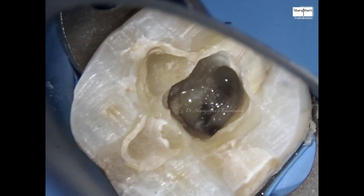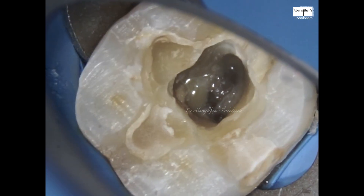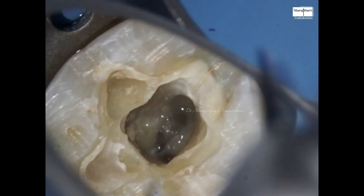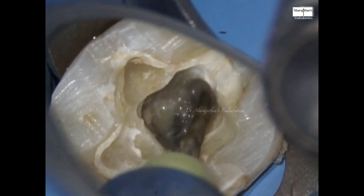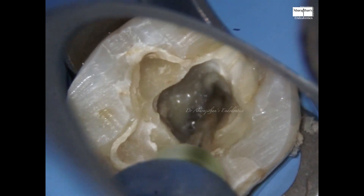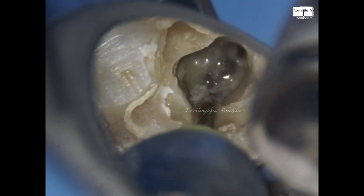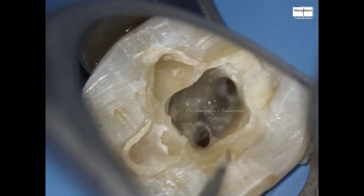We wipe the file to clear the flutes, then go to the next canal — the distal canal — not overdoing it, just brushing in the coronal third. After coronal enlargement we do ultrasonic irrigation.